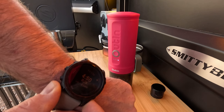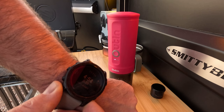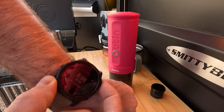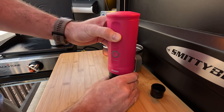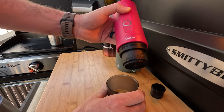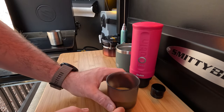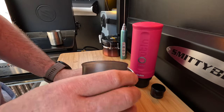Oh, it smells so good right now. Looks like it's just about finishing up — and there we go. So a little bit longer on the shot there. Let's take a quick look — we'll lift this off. Wow, that smells really good. Check this out — it's even got some crema on top! Really neat. I'm going to pour this into my coffee cup.